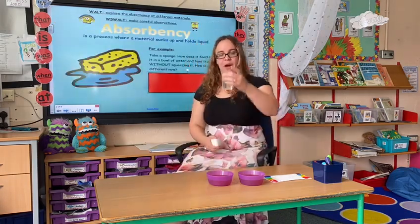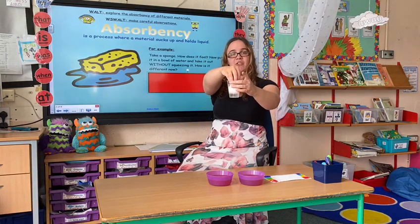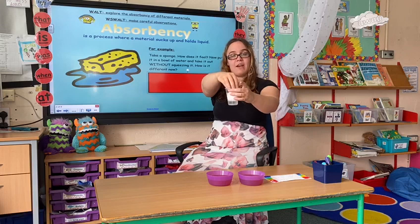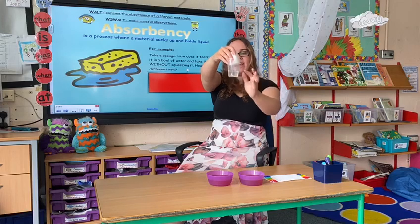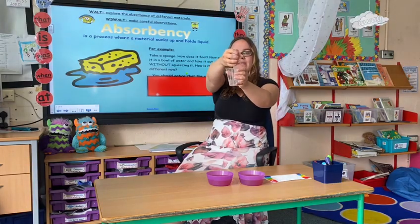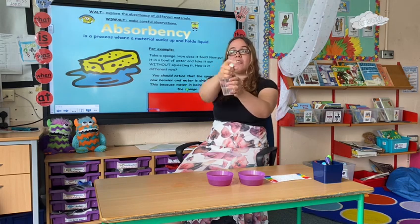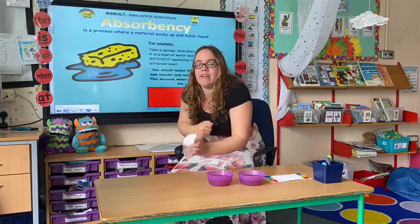So on my table here I've got a cup of water and a sponge. If I dip my sponge into the water, what do you think is going to happen? Well, as I pull my sponge out of the water you'll notice there's less water in the cup, and my sponge is a bit heavy, and then as I squeeze it water comes out. This is called absorbency — it's when water is sucked up through a material.